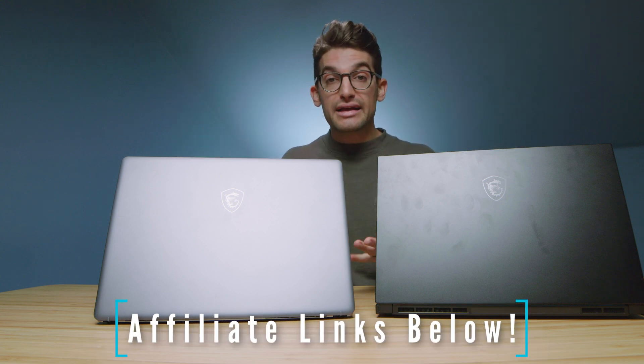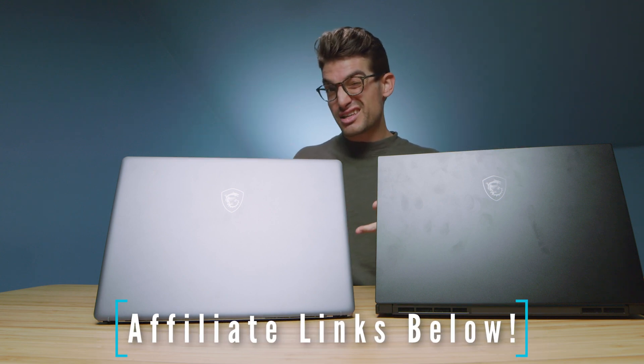Before we get into the benchmarks, if you're curious about the exact pricing and availability of each of these laptops, you can head down to the description and click those links. If you do make a purchase through one of those links, I'll get a small commission at no extra cost to you. These laptops are set up with the i7-11800H, RTX 3060 GPUs, one terabyte of SSD, and they both have 32 gigs of RAM.